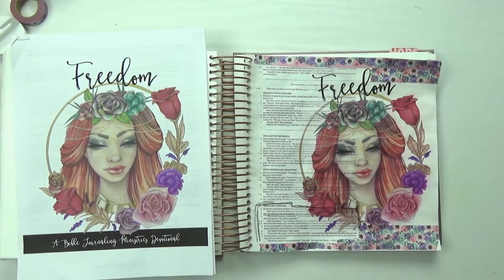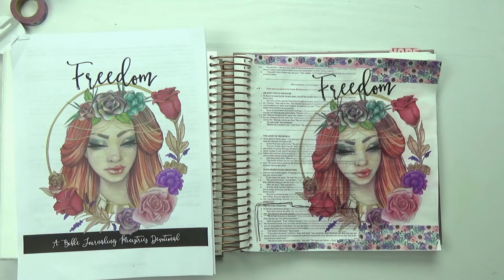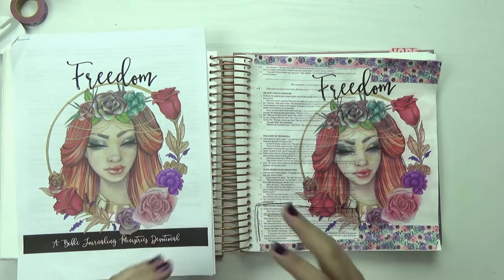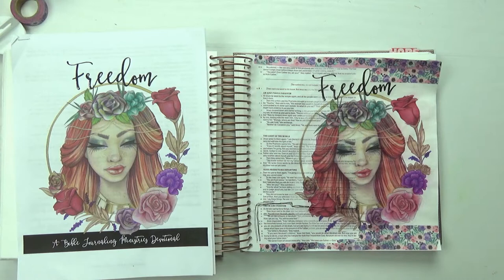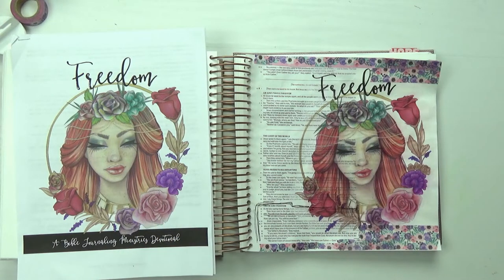Hi! Tracy here with BibleJournlyMinistries.com and in this video you're going to learn how to transfer an image using basically tissue paper that you used for gift wrapping. I am using the image from our Momentum devotional this month — I will link that below — and don't forget to get your free beginner's course also linked below. If you're ready to dive deep and have some fun creating beautiful Bible journaling that's really simple and easy to do, let's go ahead and get started.